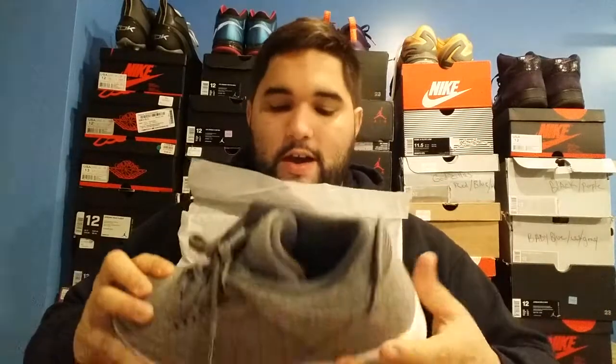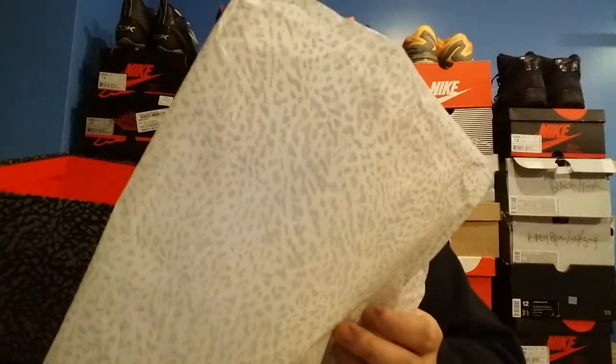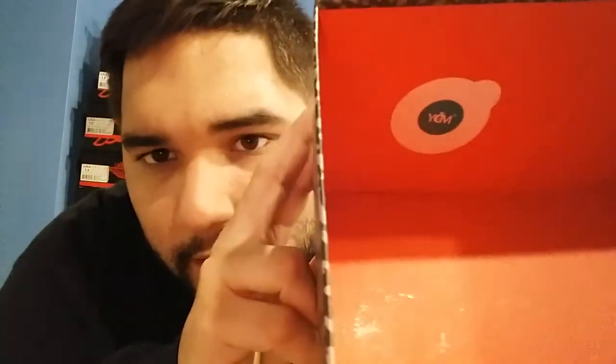I got this off of Root Villa, which used to be Sneaker Villa. The top comes off and you have your stamp here. Inside the box you have your elephant print paper and your Jordan 3s. Let me do a quick look inside the box — elephant print paper on the inside. It comes with this, I think it's a YDM sticker on the inside. And of course your red color for the inside of the box.